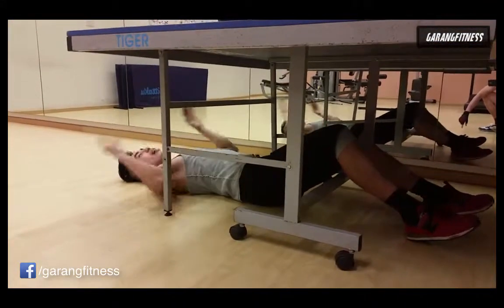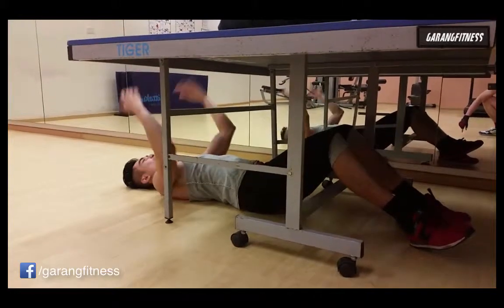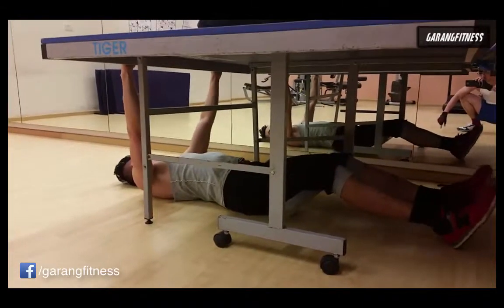Make sure you're careful — the table might fall on you. Disasters do happen.